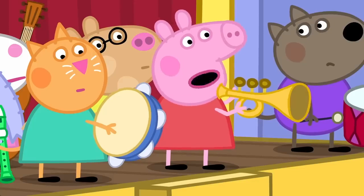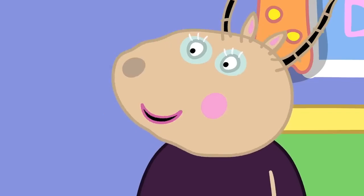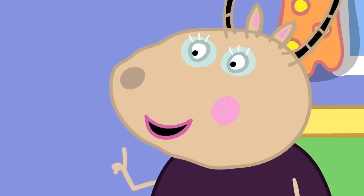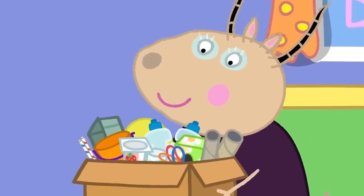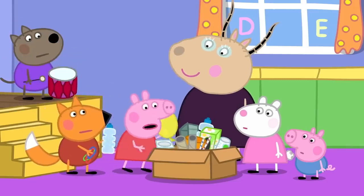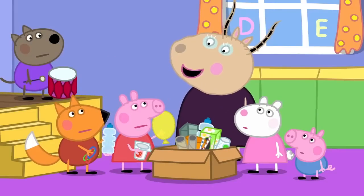But we can't make musical instruments. We're children. I am not asking you to make a piano or a trumpet, Peppa. We will be making musical instruments from all of these bits and bobs. Bottles and rubber bands. Balloons and yoghurt pots. Music can be made from anything that makes a sound.